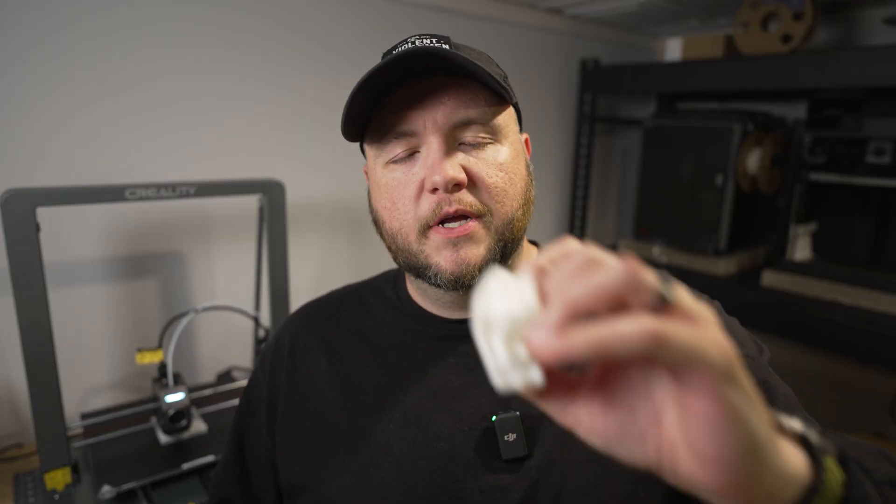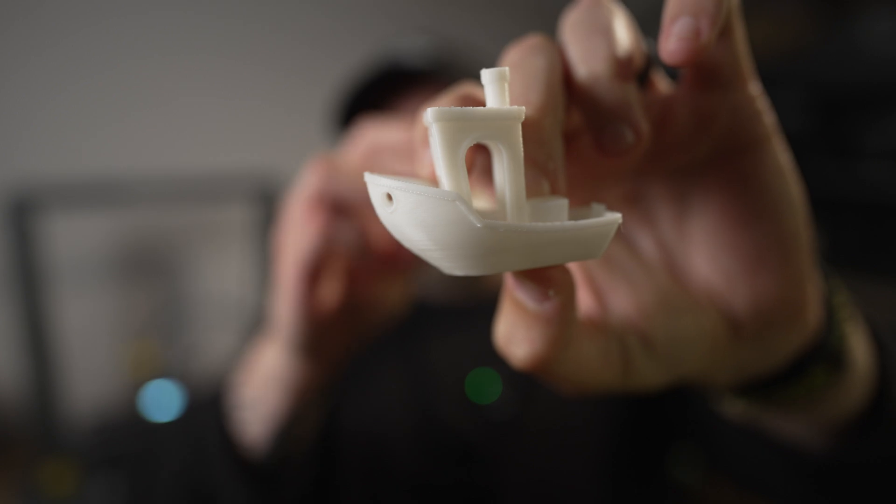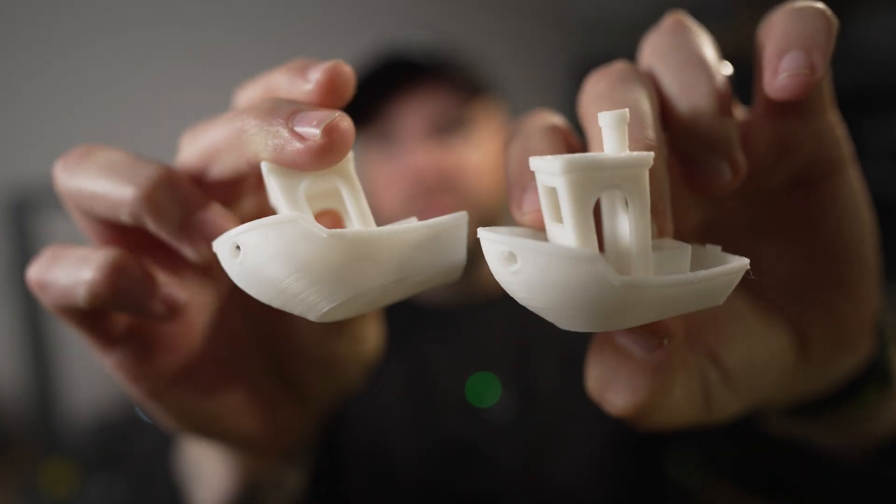We're starting to finish up some initial prints. I've got the Benchy here looking good. I actually printed two because I didn't believe it could replicate the same quality at that speed. Slicing on that model was just great.